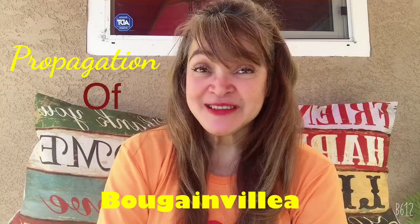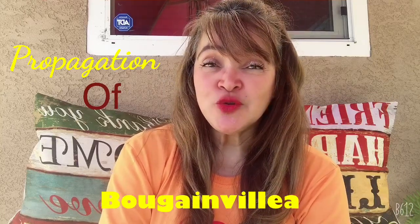Hi everybody, this is Yolanda back again to my channel Pleasant Day. I'm going to start doing propagation of the bougainvillea by using the stem, and I'm going to show you the cutting of it, how long it is, and then what I'm going to use for the propagation. So watch this.